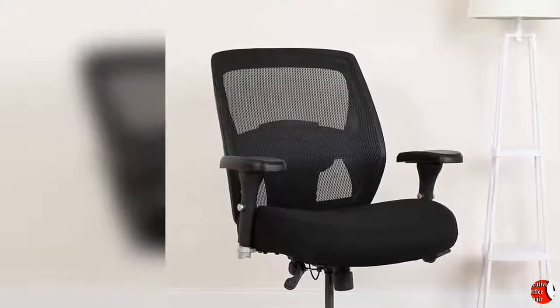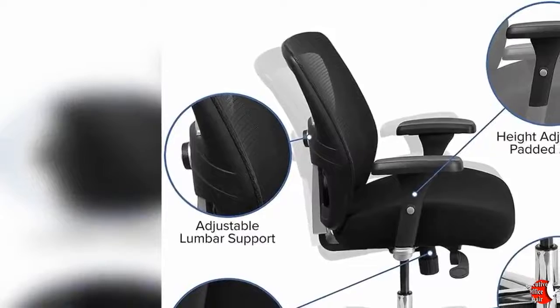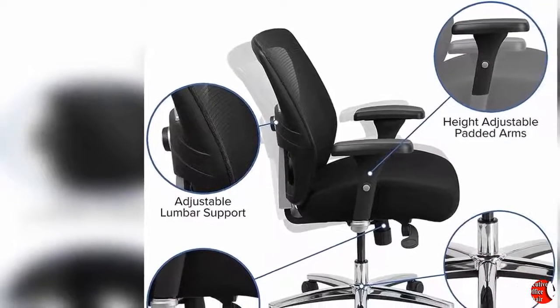Product Features: 1. Contemporary 24-7 Multi-Shift Use Office Chair. 2. 500 Pounds Weight Capacity. 3. High Back Design. 4. Ventilated Mesh Back.